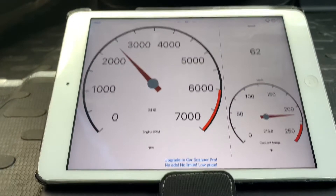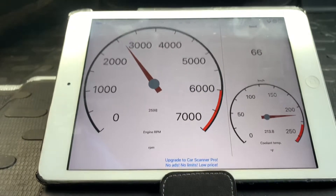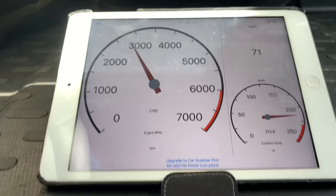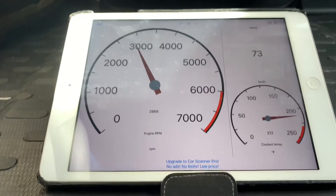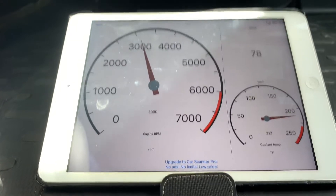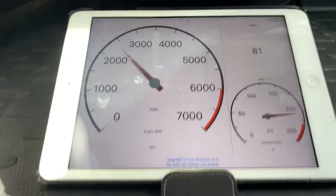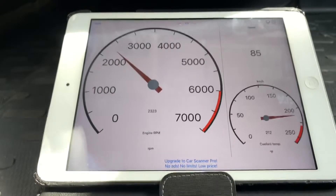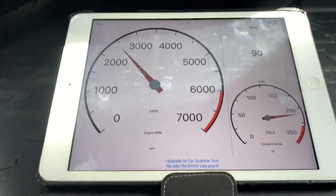One thing I wanted to look at was the temperature. I always thought this thing kind of runs warm, especially if it's not moving. It has two fans on the radiator — you can hear one kick off regularly. And just a few minutes that I've had it in the driveway getting ready to head out, it got over 200 degrees. So I don't know if that's normal or not, but let's see how it goes.